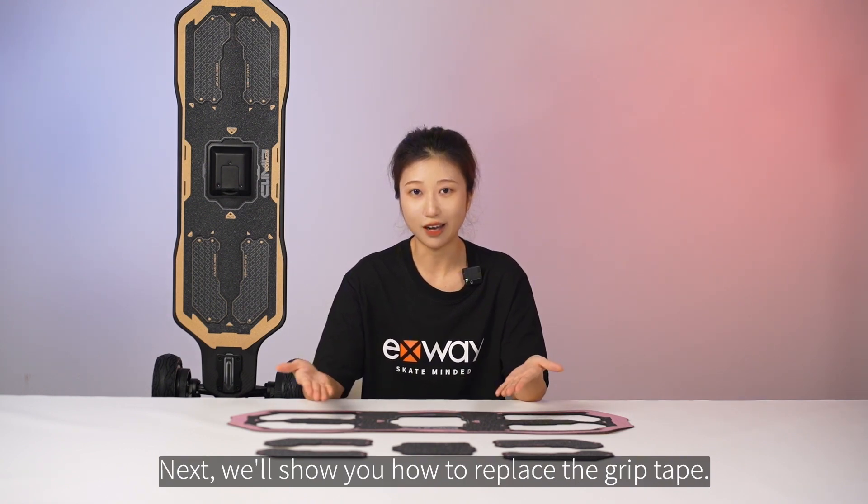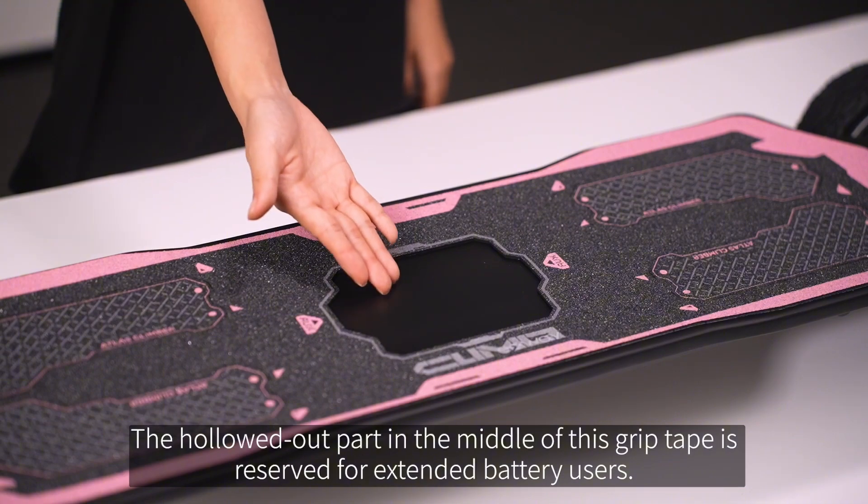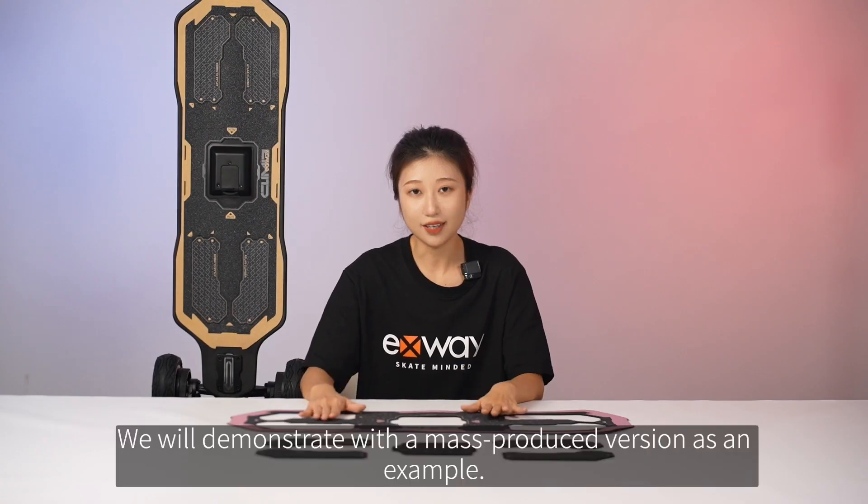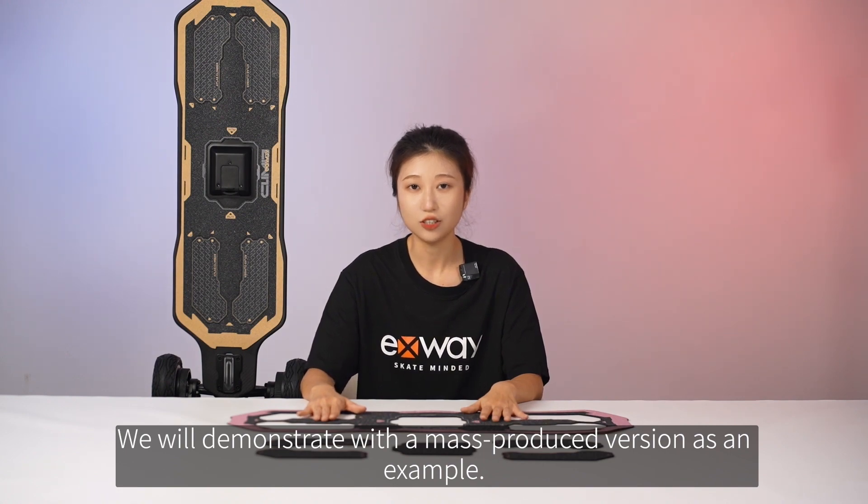Next, we'll show you how to replace the grip tape. The hollowed-out part in the middle of this grip tape is reserved for extended battery users. We will demonstrate with a mass-produced version as an example first.